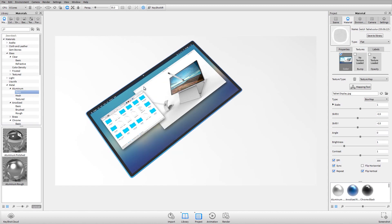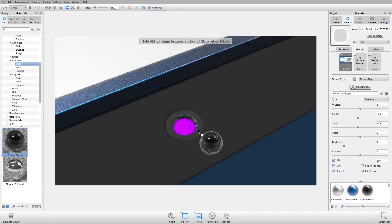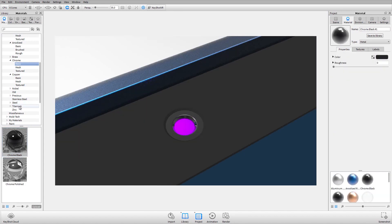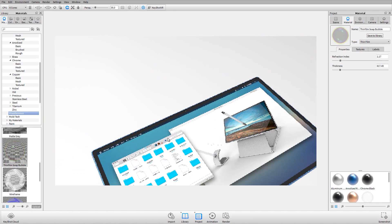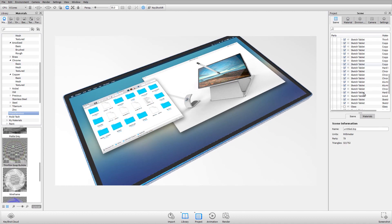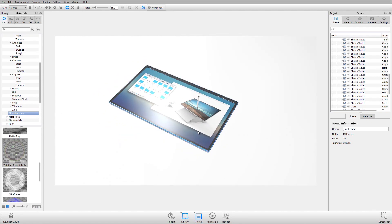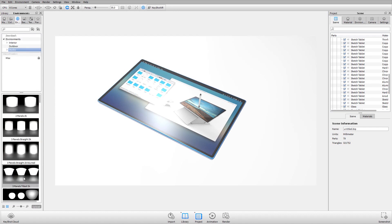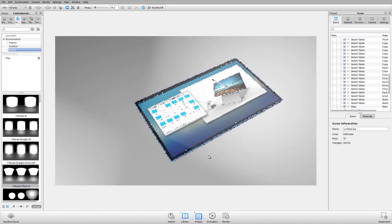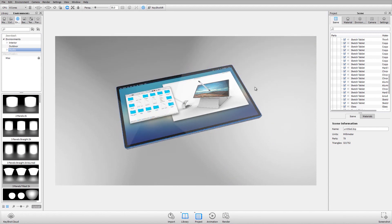For the forward-facing camera, I'll zoom in, apply a basic chrome around it, and for the lens I'll go to the miscellaneous folder and find a material called 'thin film' — dragging that over gives a coated lens effect. I'll turn the glass back on, and now you can see the reflection on the glass with the flat display below it showing the image without shadows or reflections. I'll also swap the environment to 'three panels tilted' to get sharper highlights.